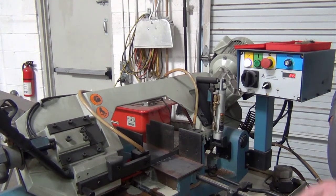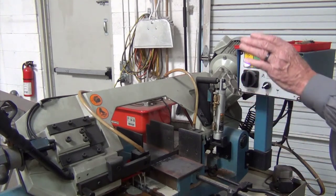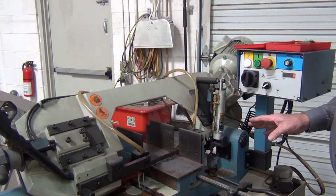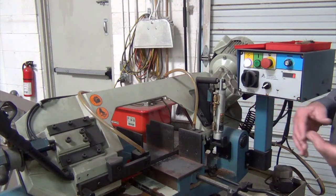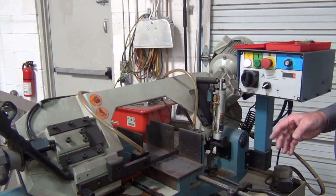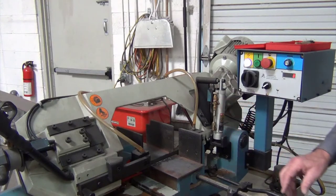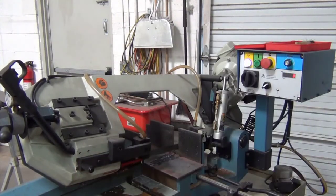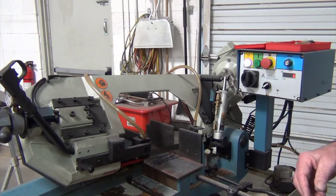You'll notice that as we finish the cut, the solid goes down, hits the turn-off switch, and turns the saw off so it doesn't keep running. Then I usually flip the lever down, raise the bandsaw enough to clear everything, and we're ready to reset for the next cut.